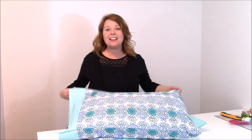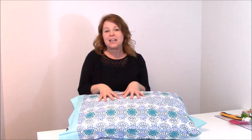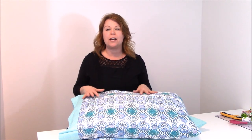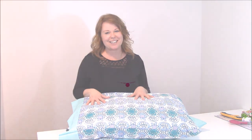Hey, it's Monica with It's Just Sewing, and I love making pillowcases, but I really love it when they stand up over time. So today I want to show you how to make pillowcases with absolutely no raw edges showing at all. They'll all be tucked away, it's super easy, super fun, and they look really, really professional. So come with me, and I'm going to show you how it's done.